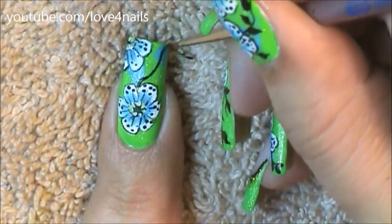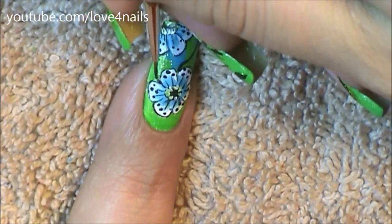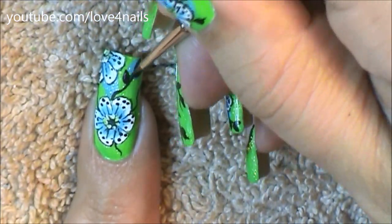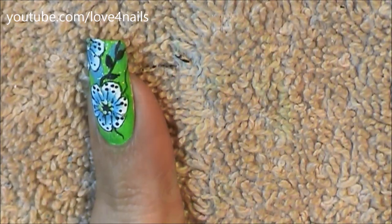Now it's time to paint the branches. Go ahead and paint the branches wherever you feel most comfortable according to where you painted your flowers. Now it's time to paint in the leaves — I decided to paint them with a black color. This sort of gives the design an abstract feel, so just go ahead and paint your leaves according to where you painted your branches.